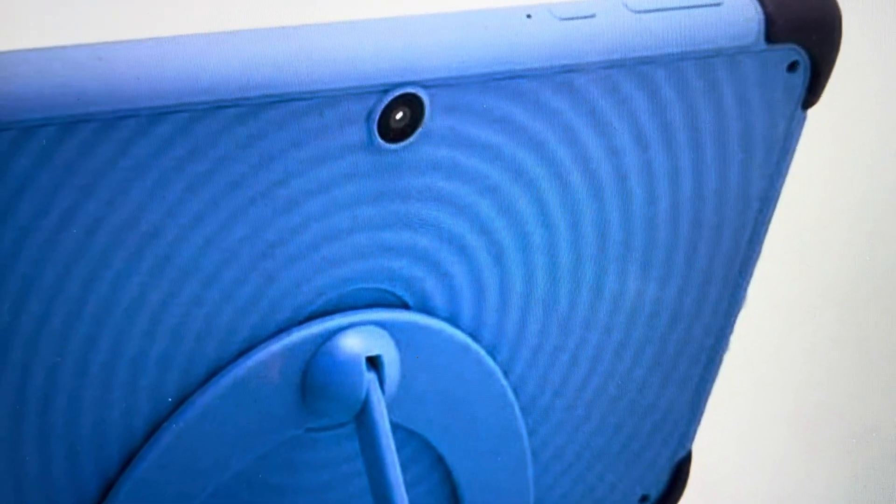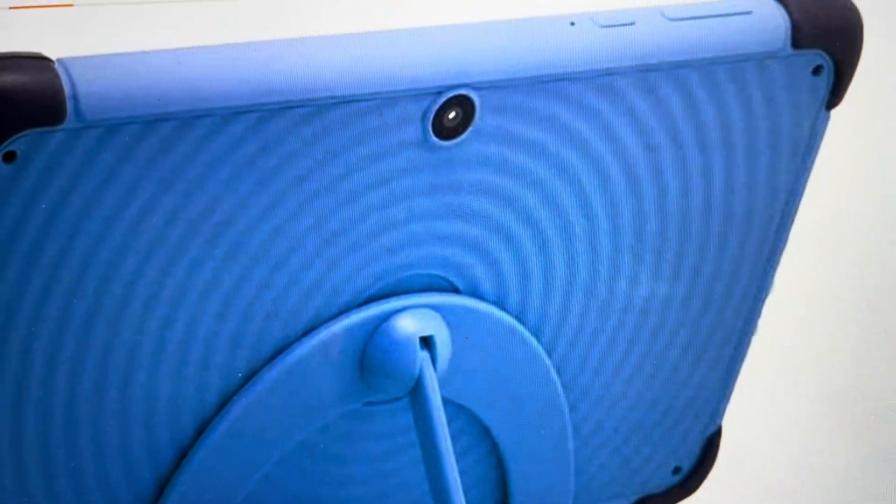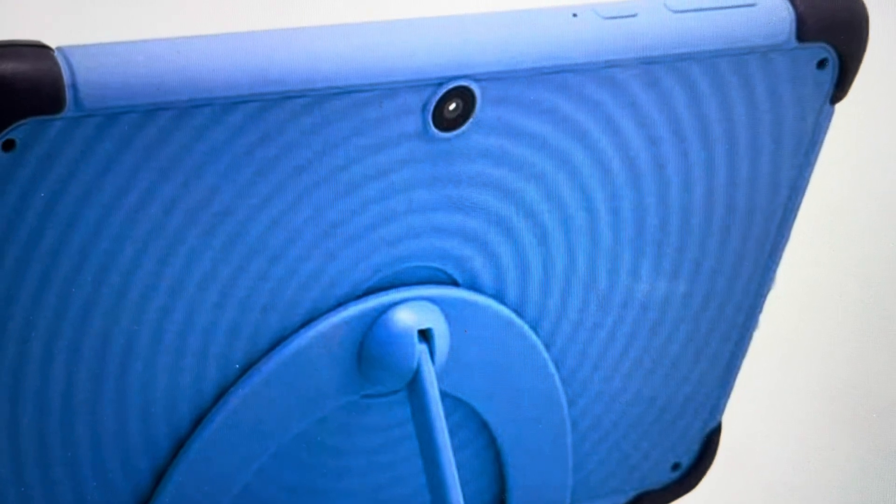So if you put your paper clip in there and hold it for about 10 seconds, that will force the tablet to reset, turn off and turn on. And that'll fix a lot of issues. Thanks a lot for watching. Have a great day.